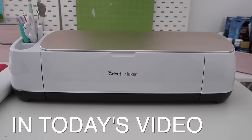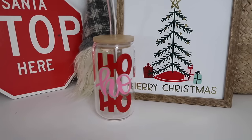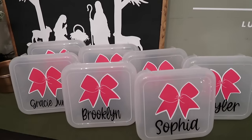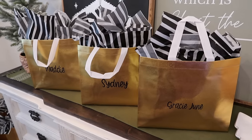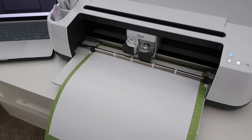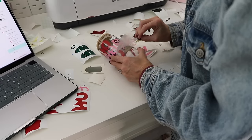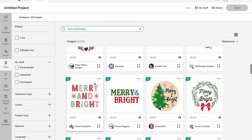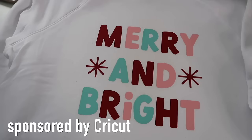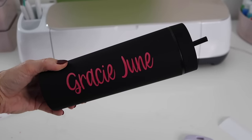Hey y'all and welcome to a new video! Today I'm sharing some fun projects I created this last week using my Cricut Maker and a few other Cricut tools. I wanted to share some fun Christmas projects and a few things that I made for my daughter's cheer showcase, showing how easy it is to make personalized gifts and decor using a Cricut machine. Thank you to Cricut for partnering with me on today's video.